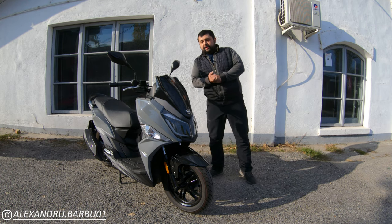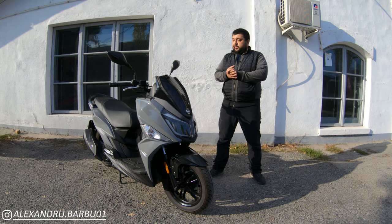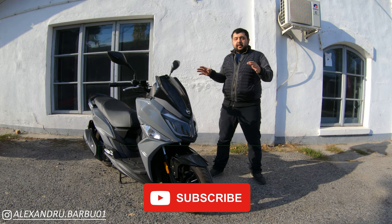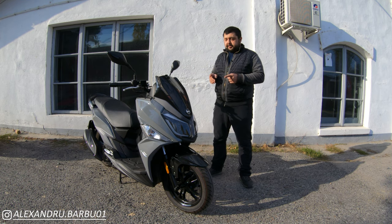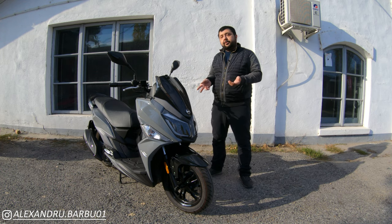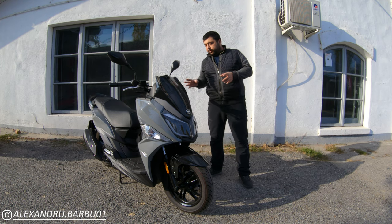Welcome back to the channel. Today we're going to be taking a look at the SIM Jet 14, one of SIM's best-selling models here in the European Union. We have it here in 125cc trim. The 125cc actually comes in two flavors: either air-cooled with about 11 horsepower, or water-cooled as this one is, with about 12 horsepower.